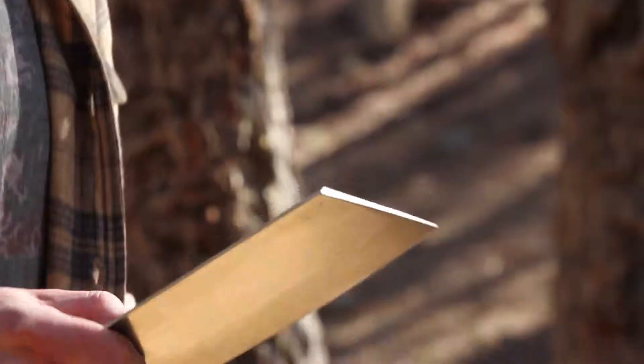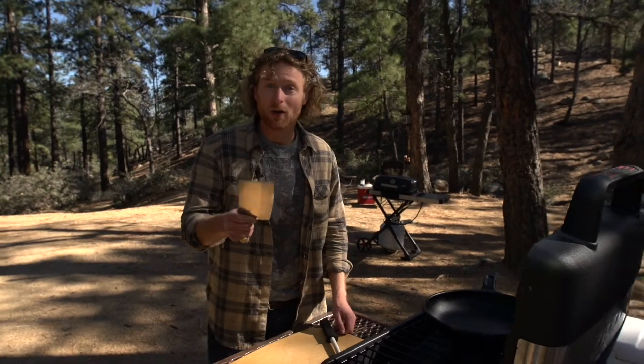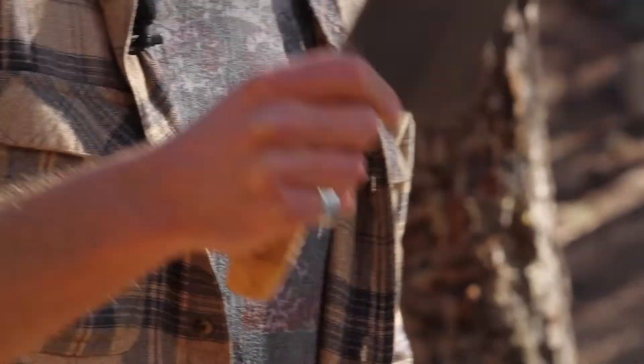Knife sharpness is incredibly important to safety. If you have a dull knife you might just slam through that tomato and take a finger off while you're at it. So if you want to keep your edge longer and stronger, you want to hone your knife regularly, either before or after you cook.